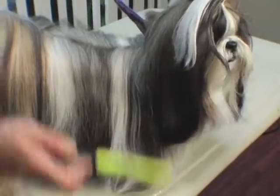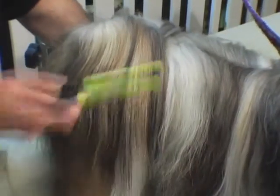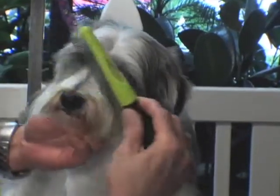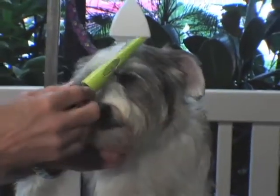It also helps increase the oil productivity in your dog's coat, which creates a nice, smooth, shiny coat. The Furminator Finishing Comb is also designed to be able to use around the face, the beard, and the eye area.